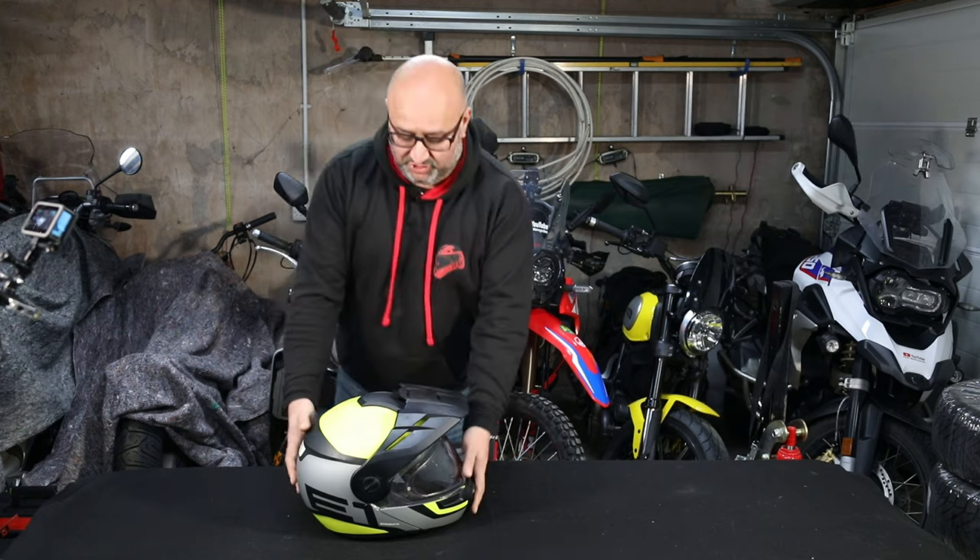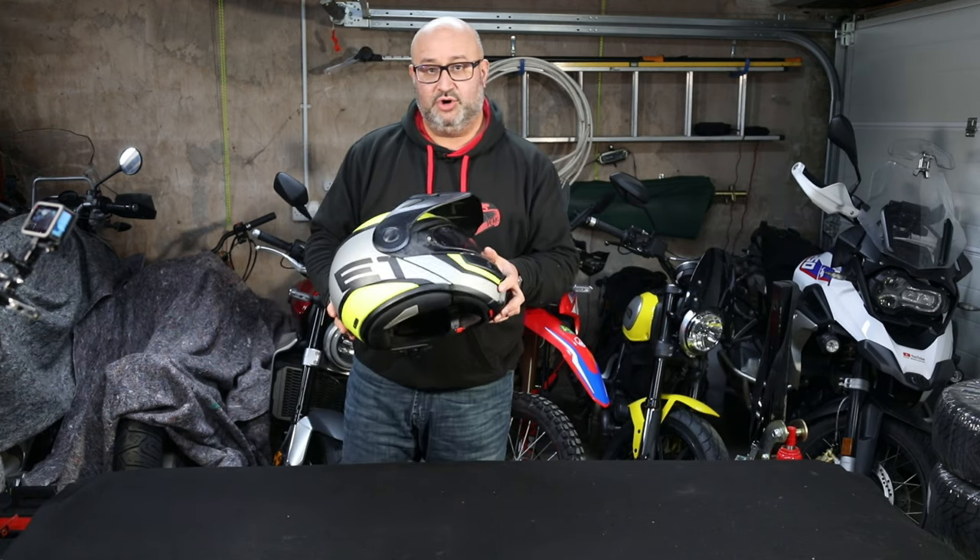Hi there, Andre here from Peak Motorcycles. This video is my long-term review of my Schuberth E1 helmet. I haven't done many gear reviews before, mainly because I think they work best as a comparison — getting five or six products in the same segment and looking at how they differ. To really know if they're any good, you have to use them for a while.